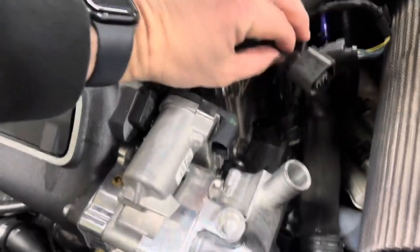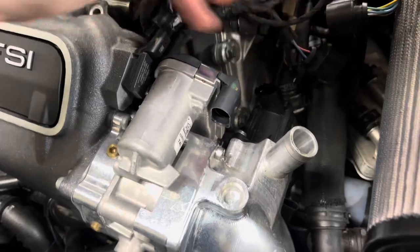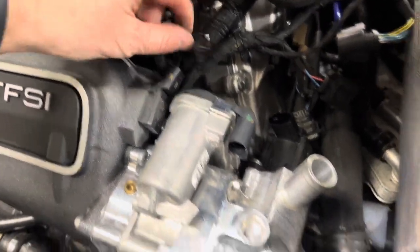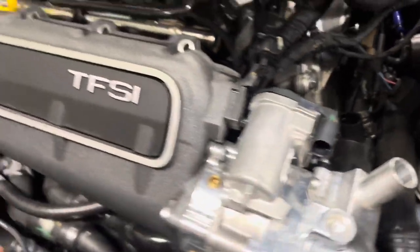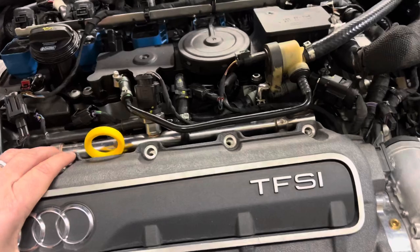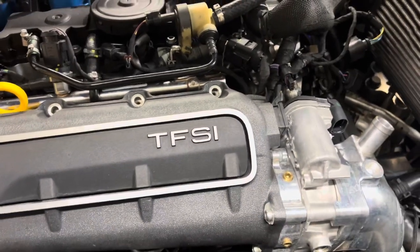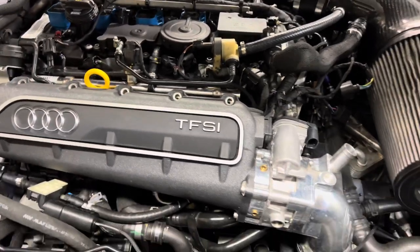I have all the clips off — diverter valve, throttle body, first MAP sensor, second MAP sensor. What I did is take a little crowbar and got it loosened up, so the manifold is loose. Let's pull it off.